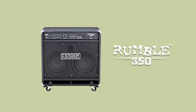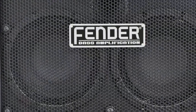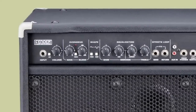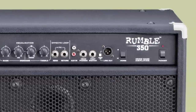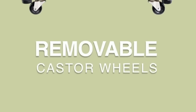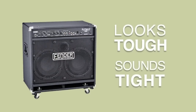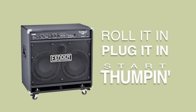The Rumble 350 is the flagship of the family, offering 350 watts of power through a pair of tight-responding 10-inch speakers, just the way many modern players prefer. Completely full-featured with overdrive, EQ presets, a semi-parametric mid-range control, XLR output, headphone output, and auxiliary input for your MP3 player, and more. Down to the removable caster wheels, this amp gets it done in any situation. It looks tough and sounds tight like a big bass combo should. Roll it in, plug it in, and start thumping on a Rumble 350.